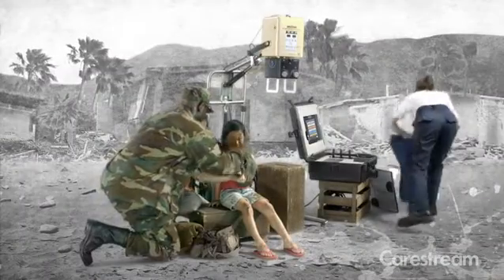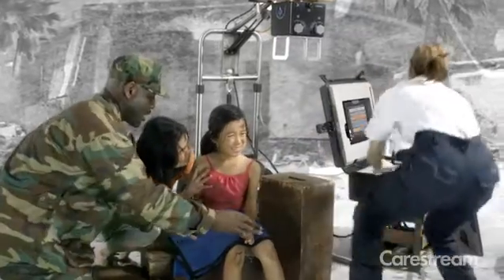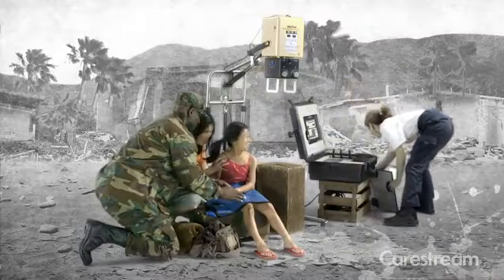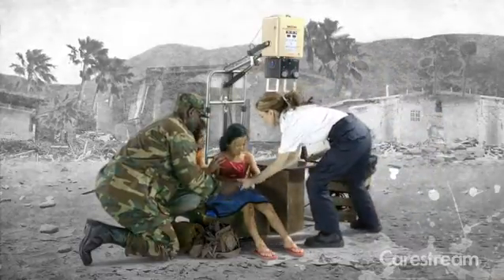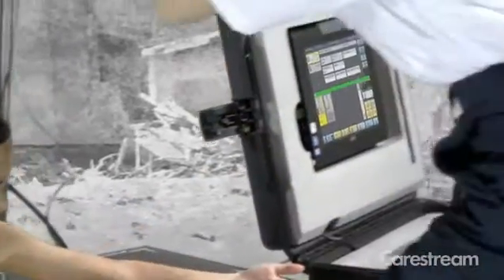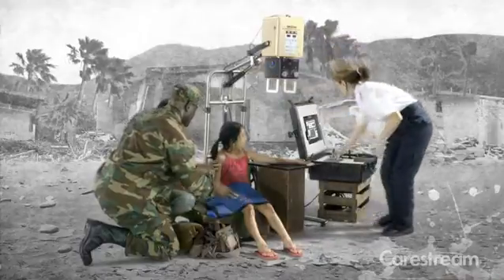In critical situations, you need quick setup and easy-to-use software. With our field portable unit, you add trauma patient information quickly and easily. Capture images without manipulation at the point of care. Our simple user interface minimizes training and provides fast workflow.